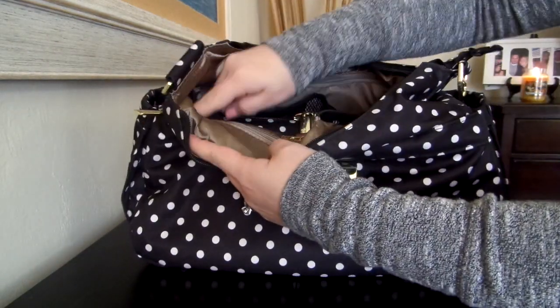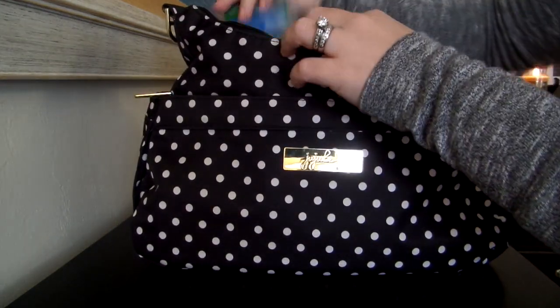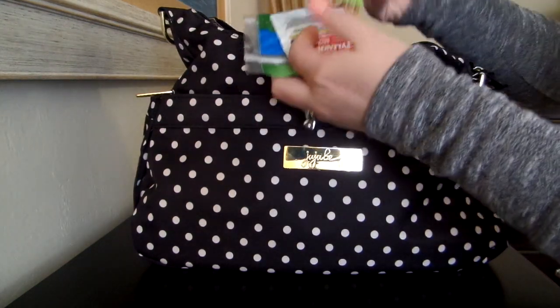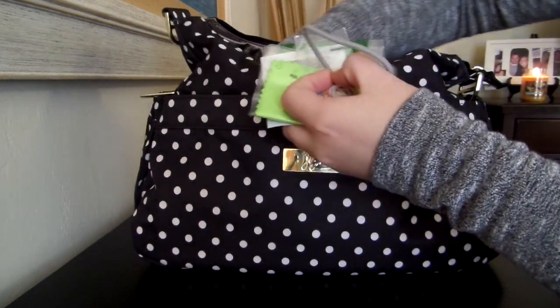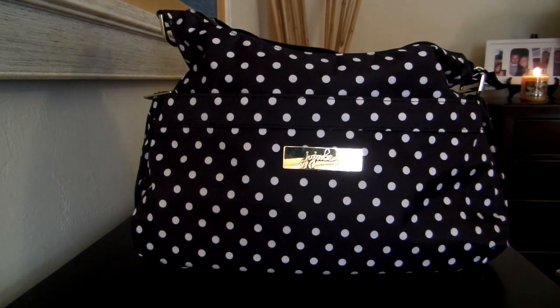Then in this little zipper pocket right here in the front, I have a couple more mommy things that didn't fit in that front pouch. I have some of these little scope sticks, a little Tylenol, an eyeglass cleaner, some hair ties for my daughter, an extra hair tie for me, and my headphones. And that's all that I have in that pocket.